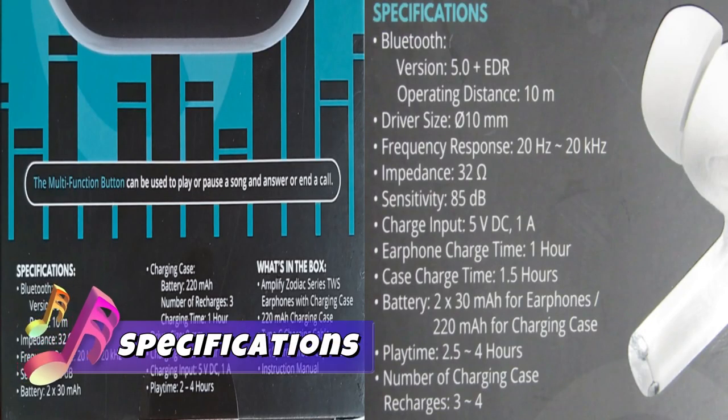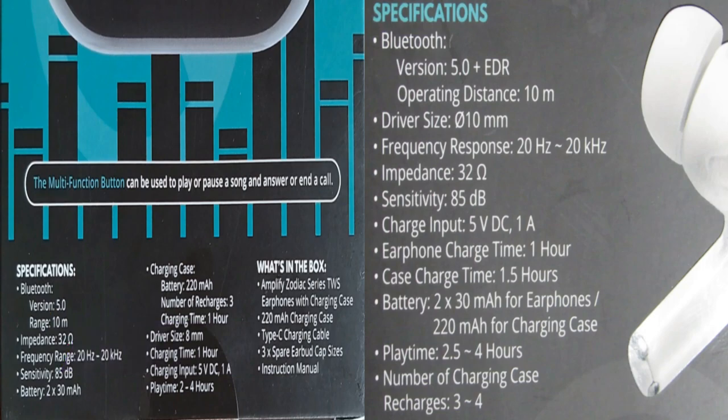Let's look at the specifications side by side. Bluetooth: both have version 5.0, but the Note X also has EDR. Operating distance for both is 10 meters. The Zodiac series has 8mm drivers whereas the Note X has 10mm drivers. Frequency response and impedance are exactly the same. Charging input is 5V DC 1A for both. Earphone charge time is 1 hour for both. The Note X case charges in 1.5 hours. Both cases have a 230mAh battery and 220mAh in the earphones.